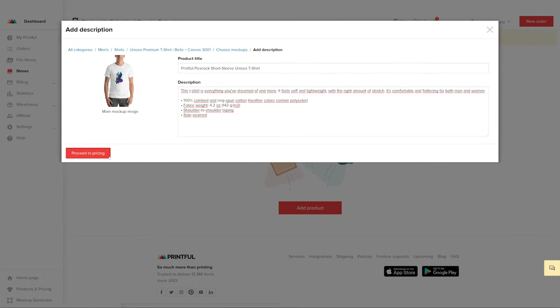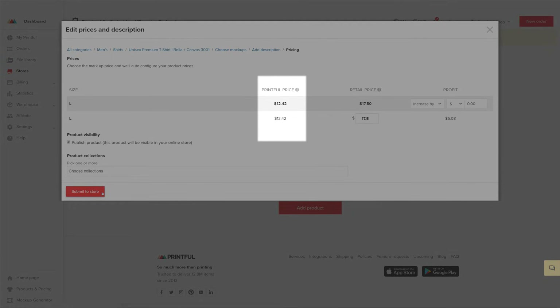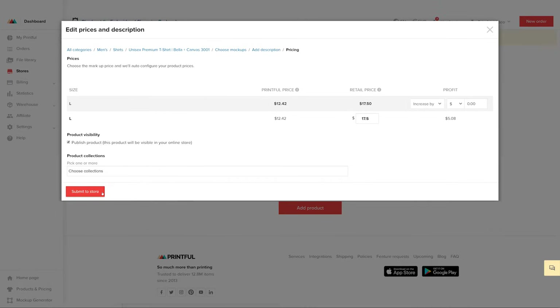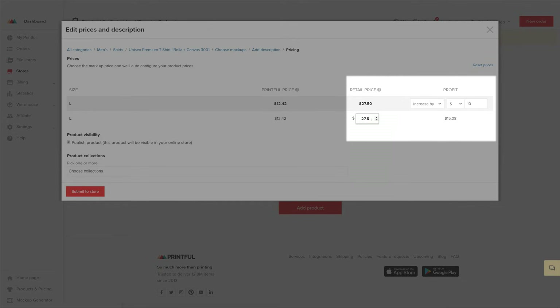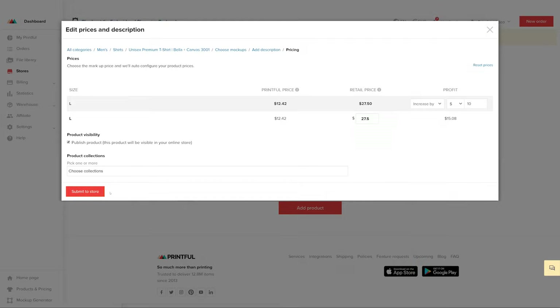Next, proceed to pricing. Here you can decide on your profit and retail price. You can see Printful's fulfillment price for the shirt in this column and the suggested retail price next to it. When I change the retail price, my profit adjusts automatically. Lastly, make sure that the Product Visibility box is checked and add this product to any of your store's collections. Then click on Submit to Store. This will upload your product to your Wix store, and you're all set.